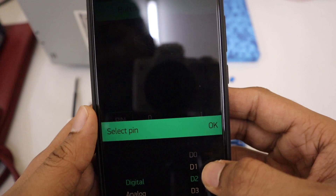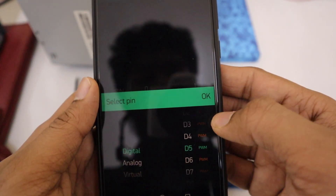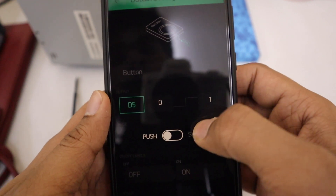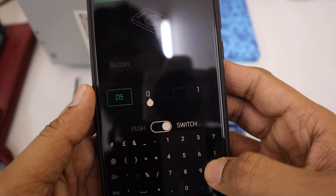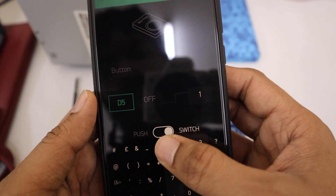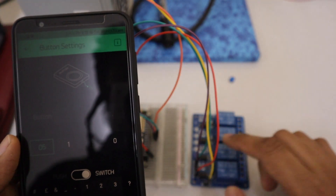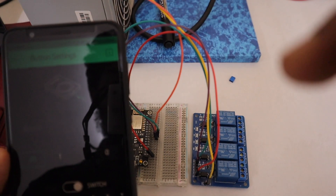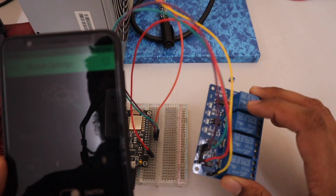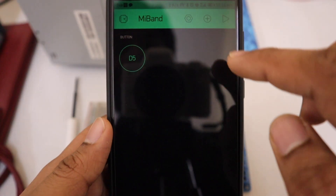Choose the pin — I am choosing digital pin D5, but you can choose any pin you want. Then change the button type to Switch from Push. Change Off to 1 and On to 0, because for the relay channel I am using, a high signal will turn off the relay and a low signal will turn on the relay. Press the back button and your settings will be saved.